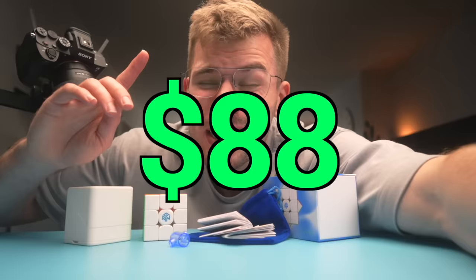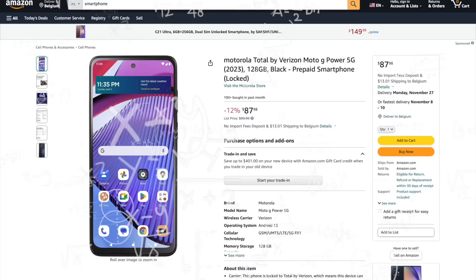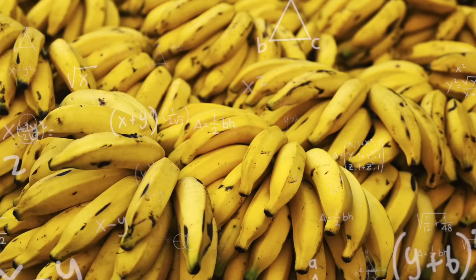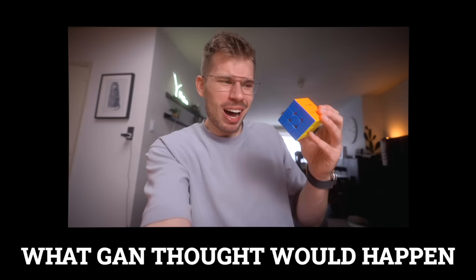And you can get all of this for the economical price of just $88. You can get 10 Moyu RS 3Ms for that, or this smartphone, or even 150 pounds of bananas. But GAN tried their best to justify this price with their famous slogan: 1296 possibilities in one cube. I can't wait to adjust this cube and try all 1296... For real, how is that a good thing?